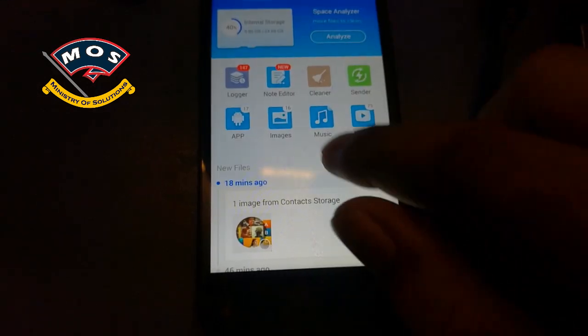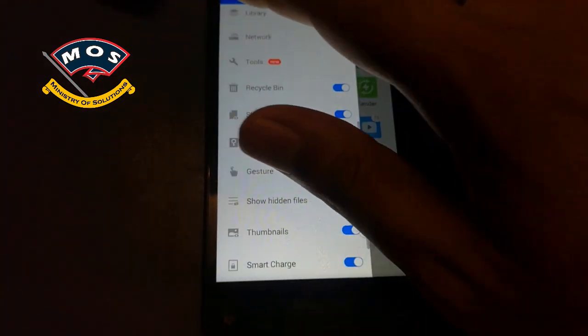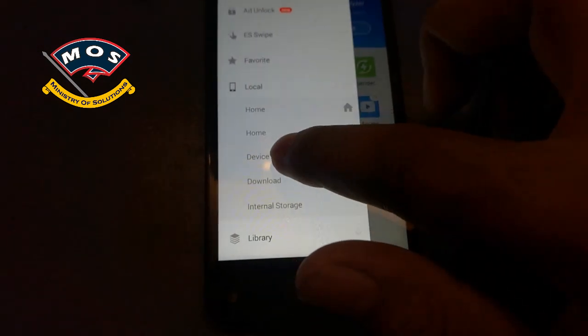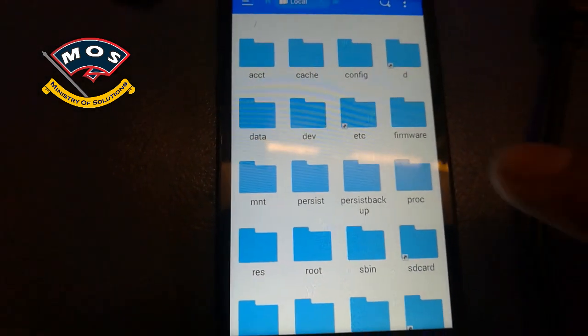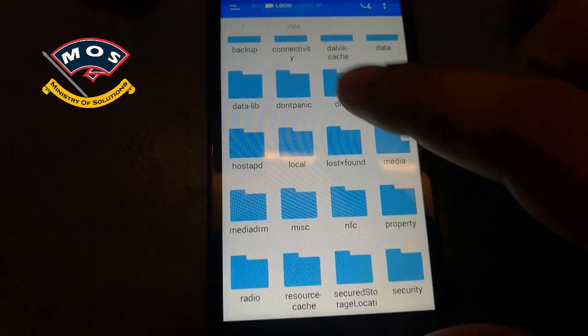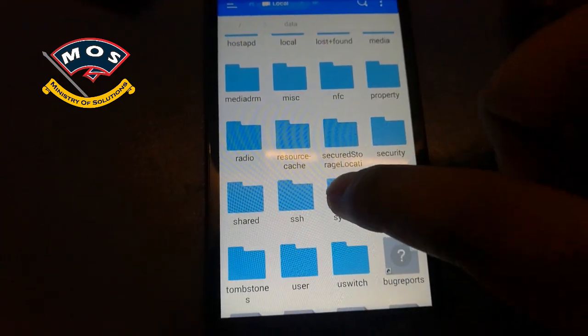As you can see, I have already enabled it, but you will have to do it yourself. Once you have enabled the Root Explorer option, go to your device storage and open the data folder, then search for the system folder.